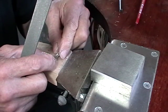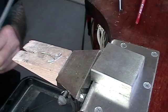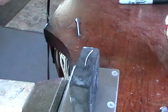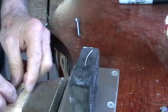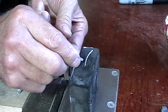We're ready to put this on the charcoal block and solder it. I made a little groove in my charcoal block, and this is going to be the underside.